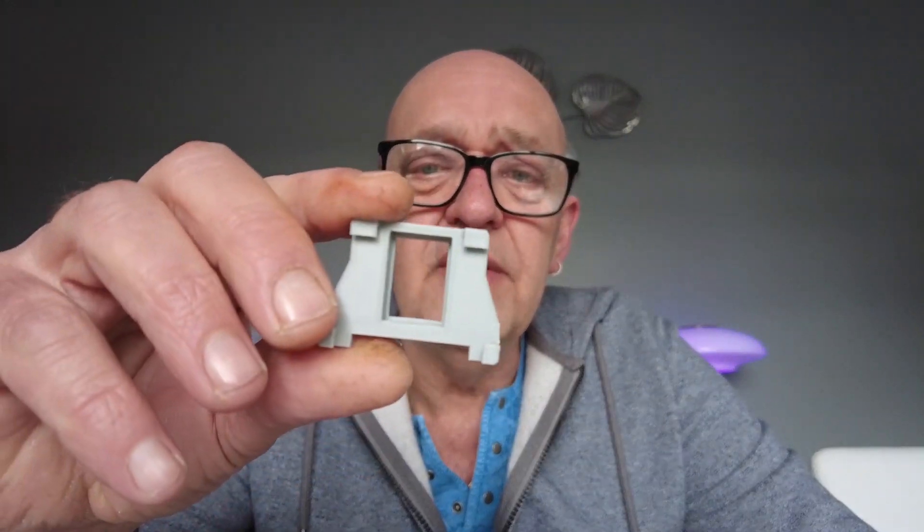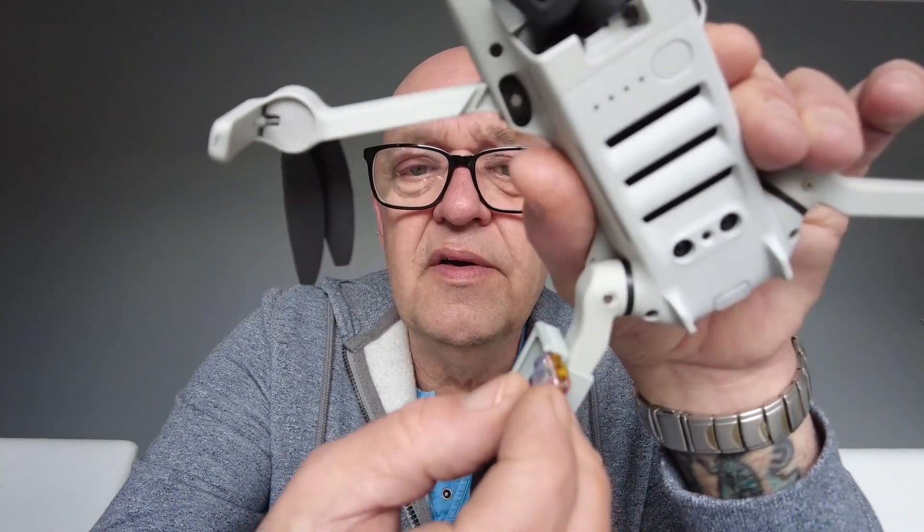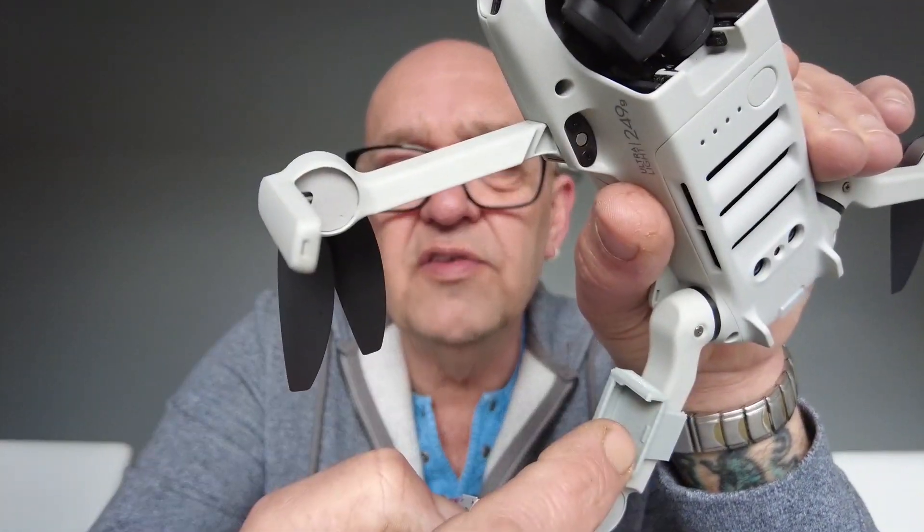So the clips that you can purchase - I'll leave the link in the description - you get one of these which clips underneath the drone as you've just seen, and you also get a couple of these which clip onto either the front or the back legs of the drone. Then you can insert your strobe into that slot just there.